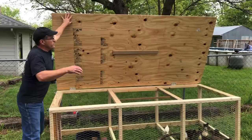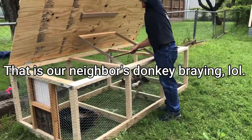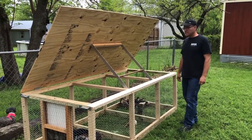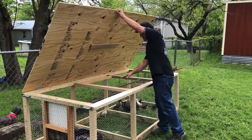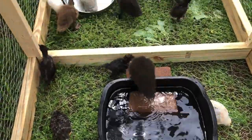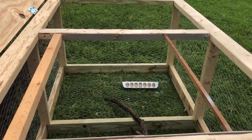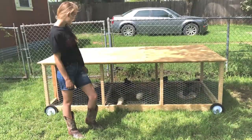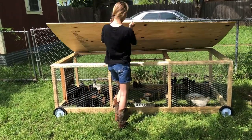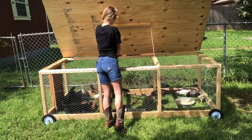They added a door prop for the girls. It's heavy — you lift this up right here, prop it right here, and it props it up. Nice. This sits nice and flush. It opens up like this, and then we have a safety lock right here that we put like that.